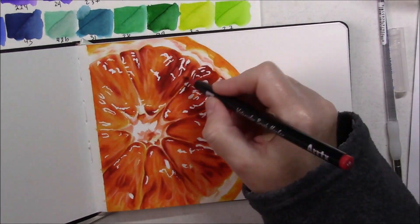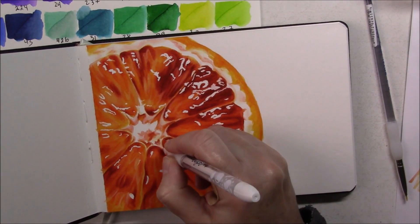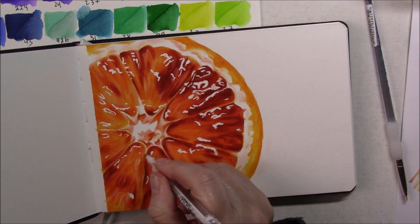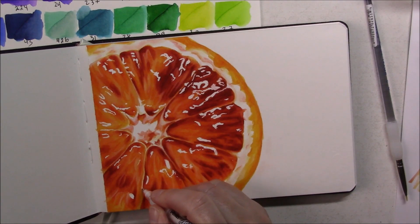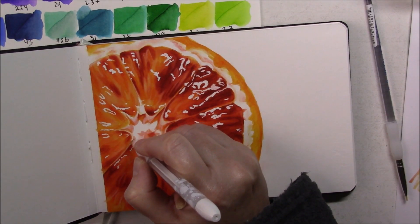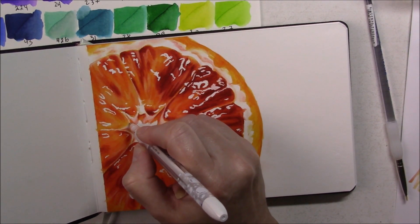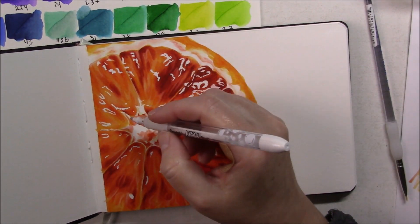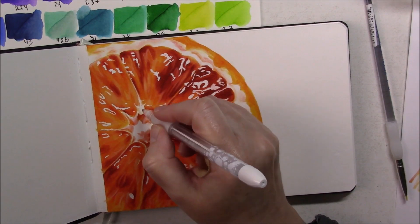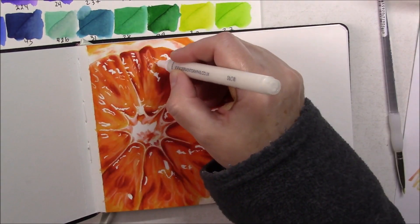Finally I tried to add some brighter highlights. I tried with a gel pen and it worked to some extent, but on the pulp part of the orange it absorbed the white a lot more, probably because of all the layers there. I also tried with a Derwent paint marker, but the white was not opaque enough. I ended up using a Posca marker with three or four layers to finally achieve a more opaque white, so the highlights would pop and match the whites I'd saved with the masking fluid.